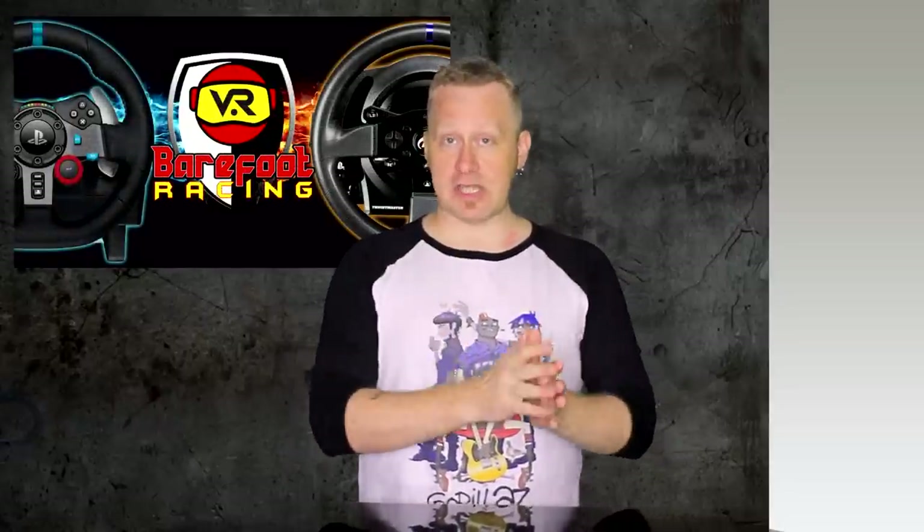Where this came from is you guys have been sharing the heck out of our Logitech vs. Thrustmaster Force Feedback wheel setup and I could not be more grateful. You guys are awesome, thank you so much. And this is a little gift back to you guys because I for one am very excited about this new Star Wars Squadrons game coming out in VR. And whether you play in VR or otherwise, there's a lot to take in when you're looking at HOTAS setups.